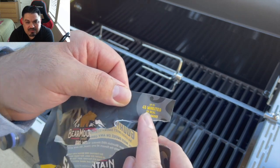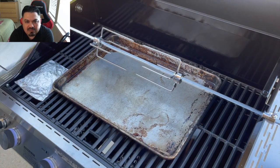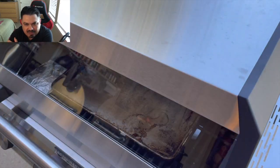One of the things I'm using on this cook is the Smokums from Bear Mountain — it's going to add some smoke to this cook on a gas grill. This says you get up to 45 minutes of real smoke, so we'll see. I'm going to go ahead and put a drip tray right there just to keep things clean and the cleanup to a minimum.